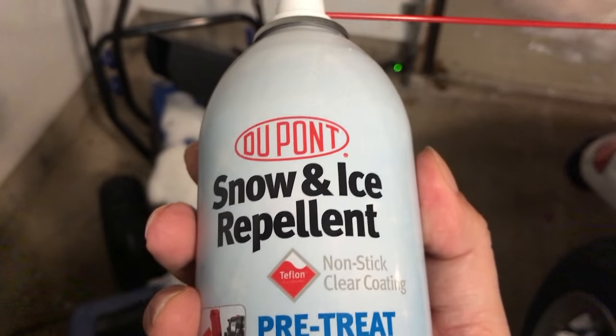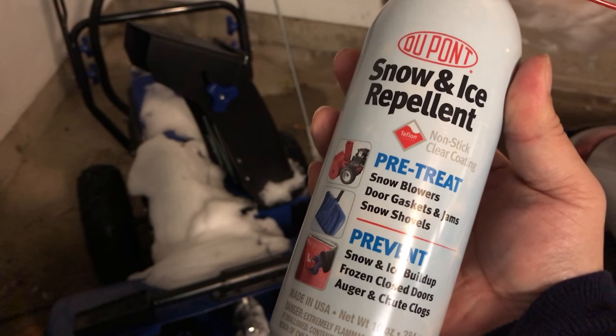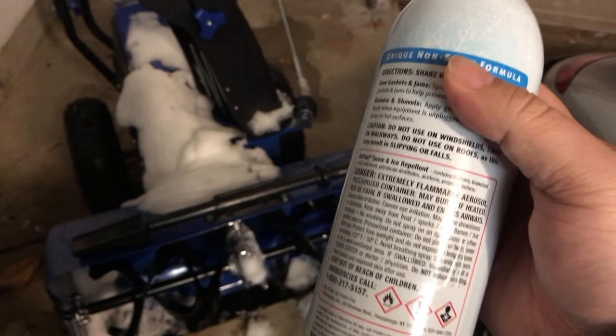The cool thing about this is that it prevents snow and ice buildup. It's good for the auger and chute, and it has a nonstick clear coating. I also think it has a little Teflon in it, so you have a little Teflon residual. So let's just try it out. I'm here with my Snow Joe and I've put in the little straw that comes with the DuPont snow and ice repellent.